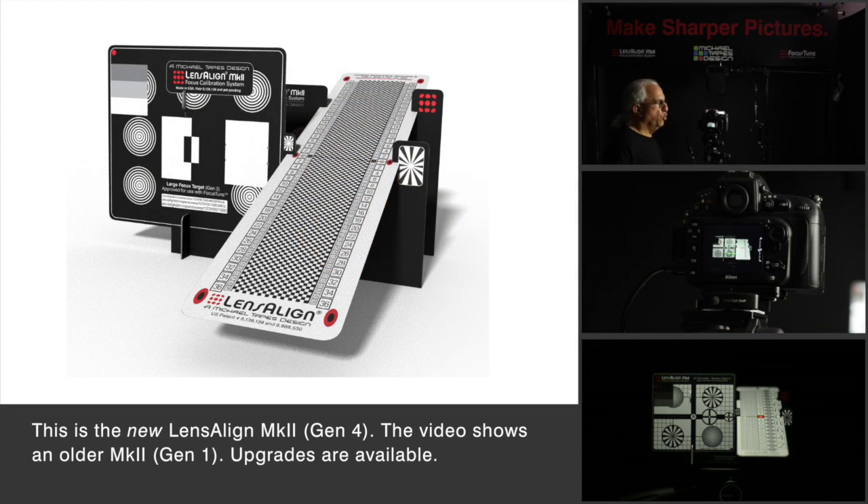Today we're going to use Lensalign, which is a tool that allows you to calibrate each of your lenses to your camera body.